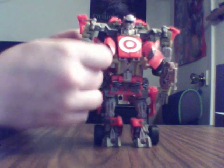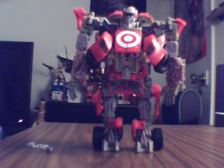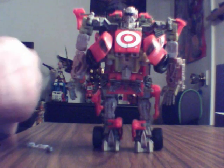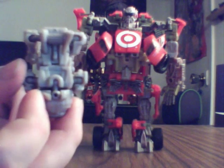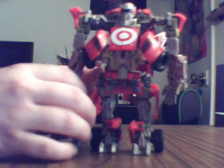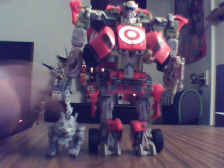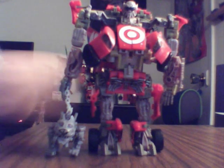Une autre chose que je ne vous ai pas montré, c'est qu'à l'intérieur de chacun des avant-bras, on a un rangement pour la chaîne de Steel Jaw. Et à l'intérieur des mains de Leadfoot, on a un peg. On va mettre Steel Jaw en mode Wouf Wouf — sur le dessus de sa tête, on insère ça là. Et on peut clipper la chaîne du chien dans la main de Leadfoot. Et voilà — on a un autobot qui promène un chien en laisse avec une petite chaîne.